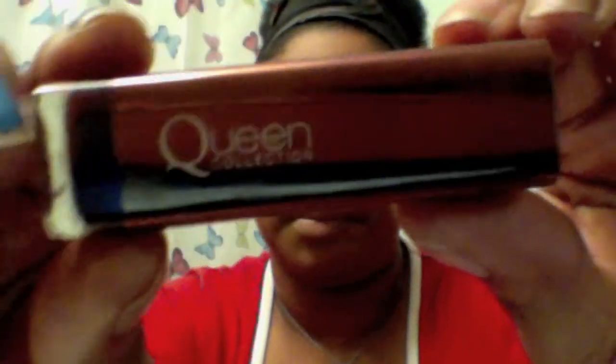Next is the lipstick — it's in Fine Wine and it's by the CoverGirl Queen Collection. Love love love this color. Okay so we skipped a step, but that's the end of the video — hope you guys liked it!